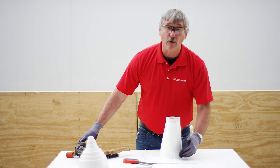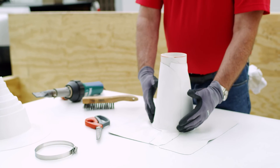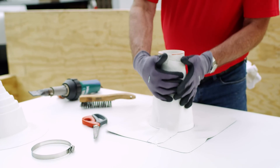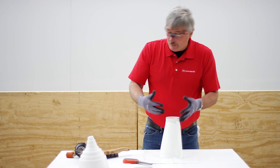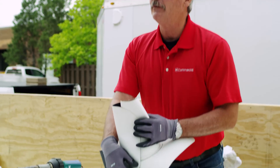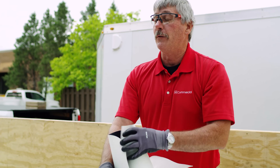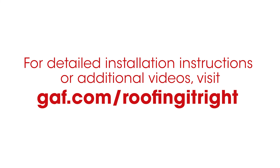So here's the key critical takeaway from this: angle change and vertical first. Slide it to the pipe. Use the pipe as support. If you have enough pipe, you can actually slide this up and make a flat weld. Feel free to check out our other videos on our accessories at GAF.com slash Roofing It Right.